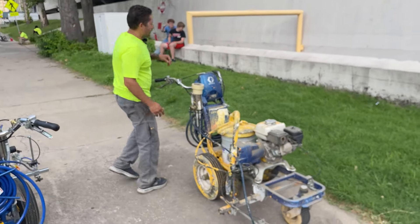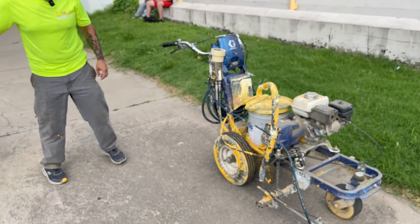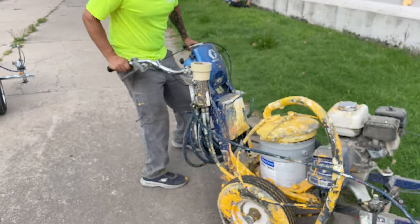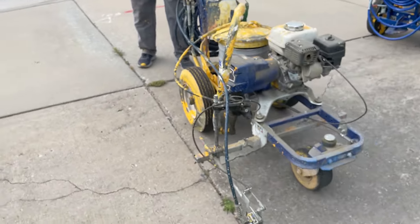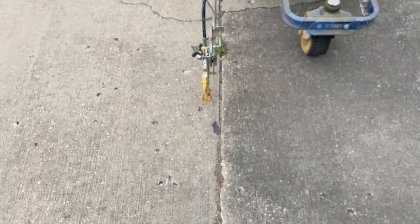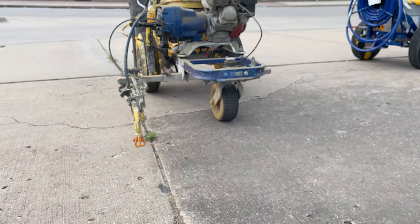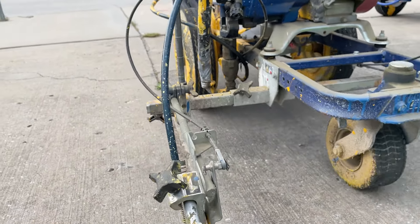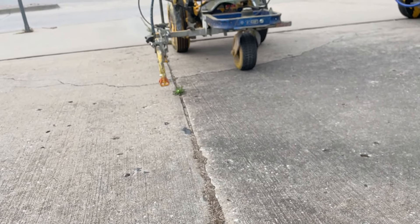I'll give you a little demo on setting it up on a line. We're going to use this crack right here in the concrete for reference. For those of you who don't have a laser, you'd be trying to judge your distance on your tip or whatever your reference point is. With the laser, you literally put it on there — I'm already lined up on that crack, just like that. It follows it perfectly, and I know that's exactly where my paint's going to be.